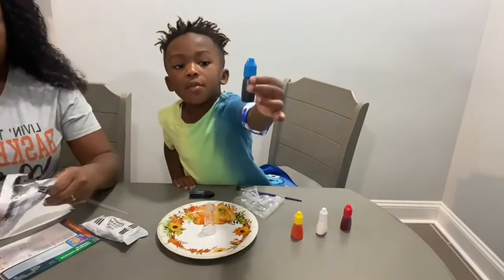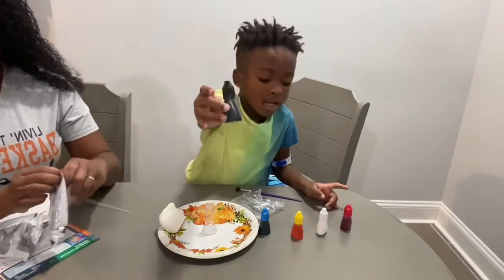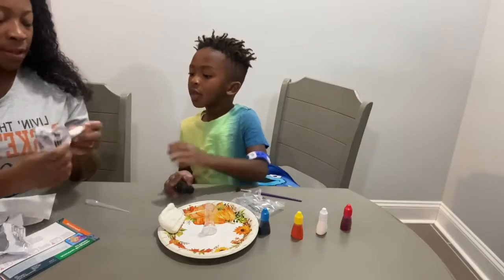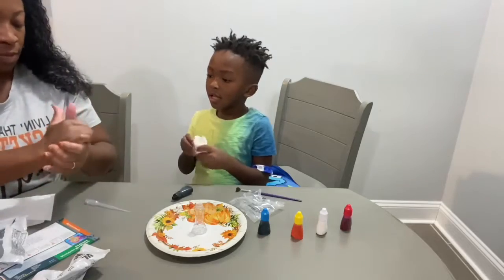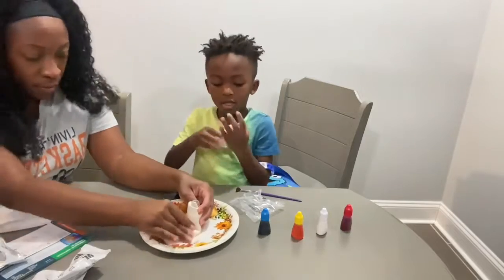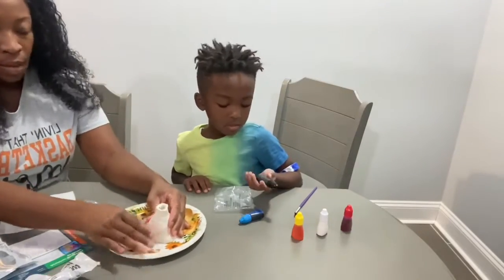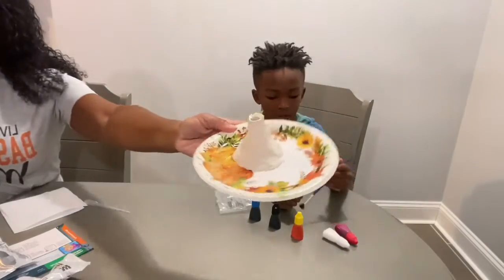This is my favorite color, black. I love this kind. So this is kind of like Play-Doh or something, and we are going to mold it to make a volcano. This is the volcano. I think I should use all of the colors. This is a volcano mold.